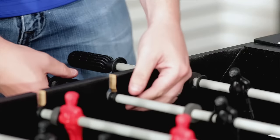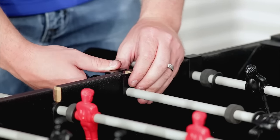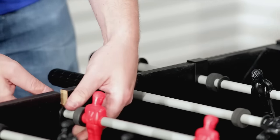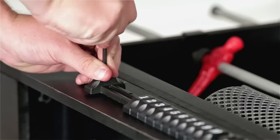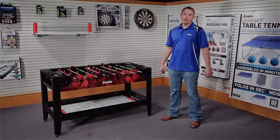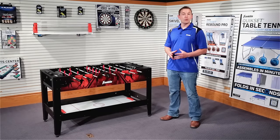Secure the player rods in place by aligning the two plastic pieces on each end of the rod and pressing firmly together. Finally, attach the scorers at each end of the table on the foosball surface using two screws. Thank you for taking the time to check out this video. I hope it helped. For more cool products, check us out at franklinsports.com.